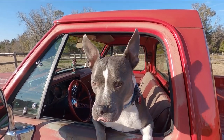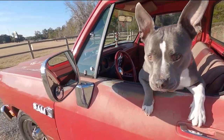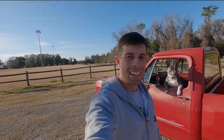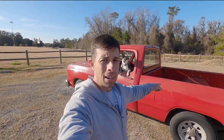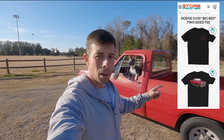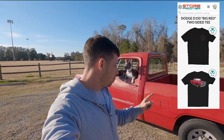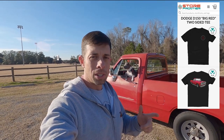Hey guys, welcome back to the channel. I'm Alex, that's Phoebe, that's Big Red — 1986 D150 Magnum 360, runs 12s in the quarter. But today what I want to talk about is how I lowered the truck. I did it about five years ago and I get a lot of questions about it, so we're gonna go back to the house, take the wheels off, and I'll show you what I did.